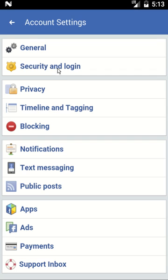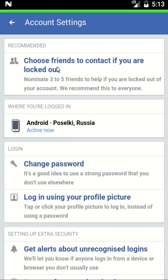Then click on Security and Login. Click on Change Password.